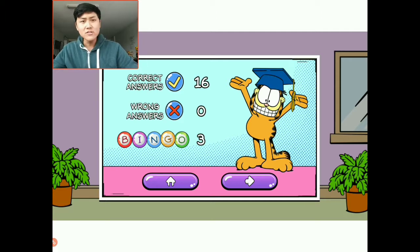It shows at the end how many we got correct — 16 correct answers, and zero wrong answers. Hurrah! We got three bingos altogether. That's the addition. Now let's try out the subtraction, or taking away. That's a bit harder.